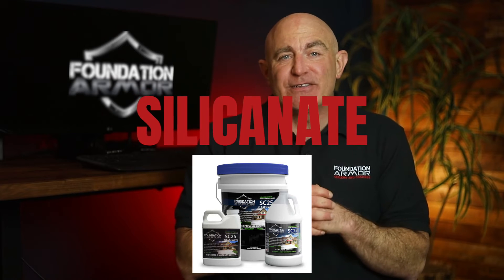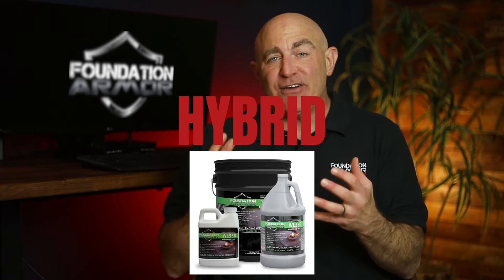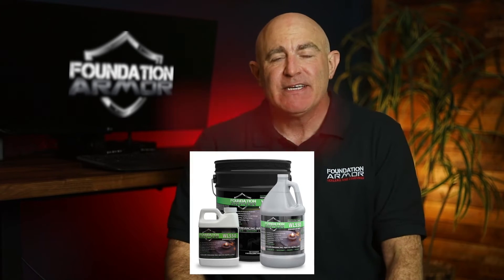Other water repellent sealers include siliconate sealers like the Armor SC25 and hybrid sealers like the Armor WL550. Siliconate sealers should only be applied to bright white concrete as they can leave a white crystal residue on the surface of darker substrates. Hybrid sealers like the Armor WL550 perform similarly to the Armor SX5000 and SX5000 WB, only they're designed to slightly darken the color of the concrete to give it a wet look.